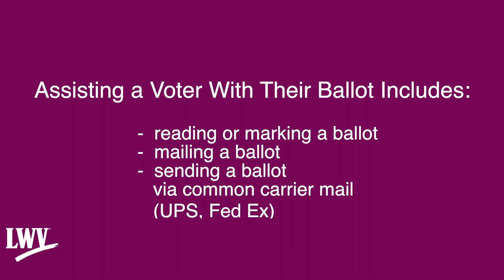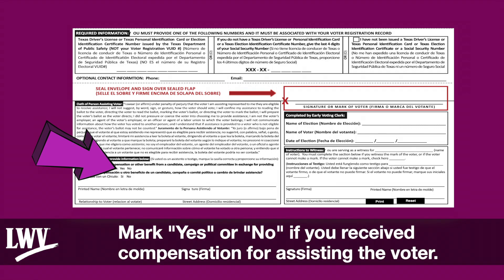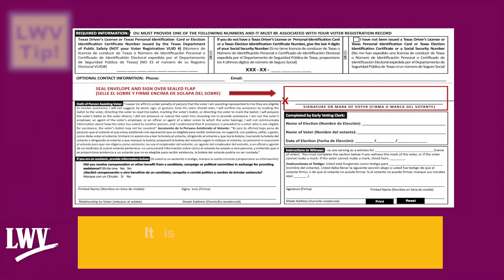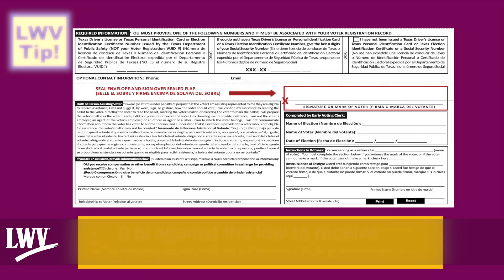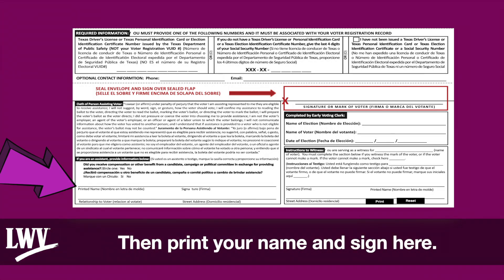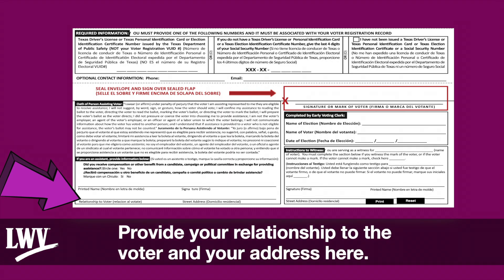Assisting a voter with their ballot includes reading or marking a ballot, mailing a ballot, or sending a ballot via common carrier such as UPS or FedEx. First, read and follow the oath of a person assisting a voter. Mark yes or no if you received compensation for assisting the voter — it is against the law to receive compensation to assist a voter. Then print your name, sign, and provide your relationship to the voter and your address.